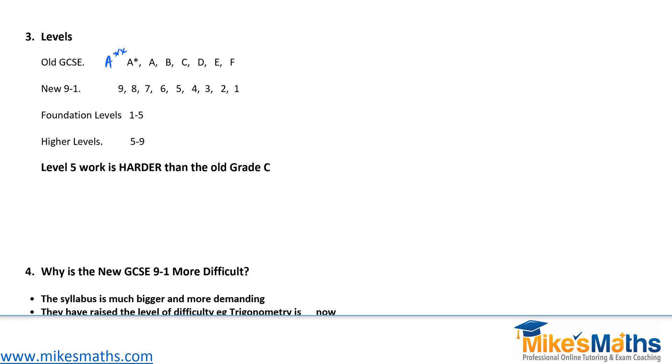If you take the new foundation paper, that means you'll get a grade anywhere between a 1 and a 5 — a level 5 is the maximum grade you could get at foundation level. In the old system, the maximum you could get at foundation was a grade C. Now the maximum you can get is a level 5. So people have said the old grade C is equal to the new level 5. Looking at it that way, there is some truth in that.